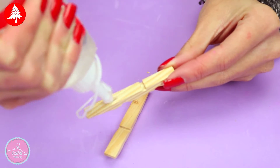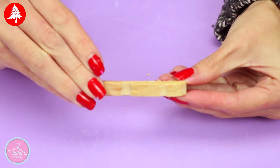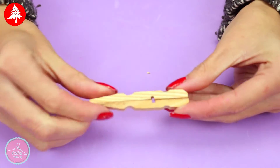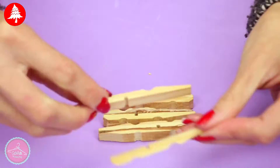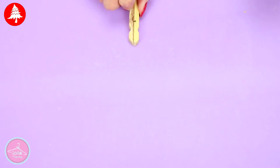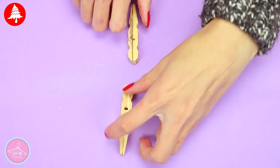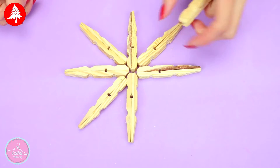Glue both sides with a few drops of silicone or instant glue. And then form the snowflake. It is really easy as you can see. Glue everything with silicone.